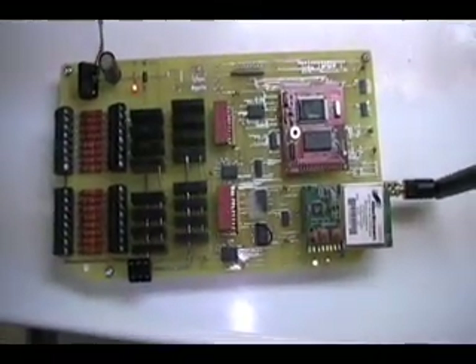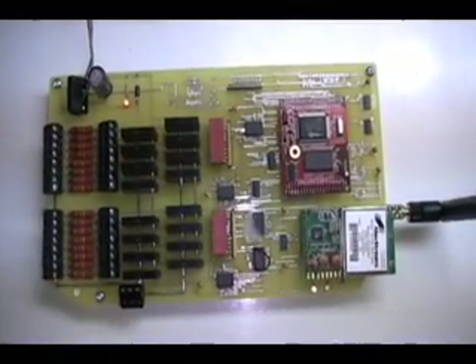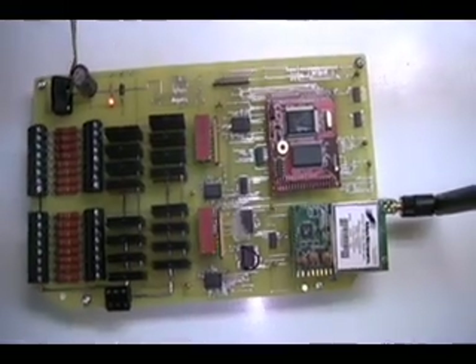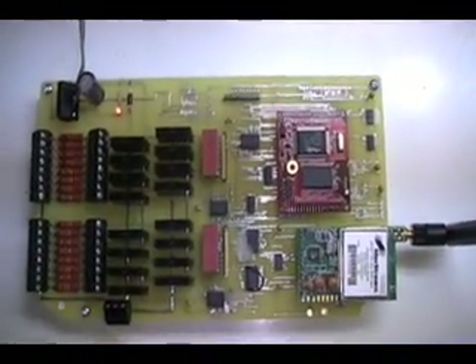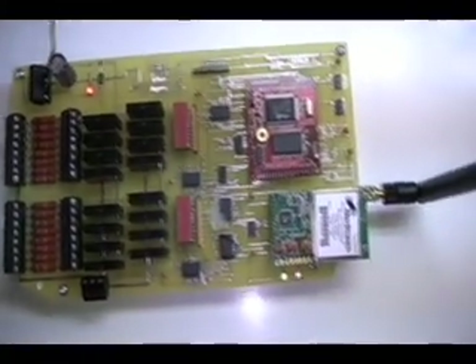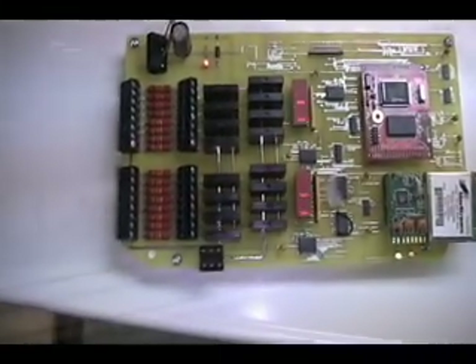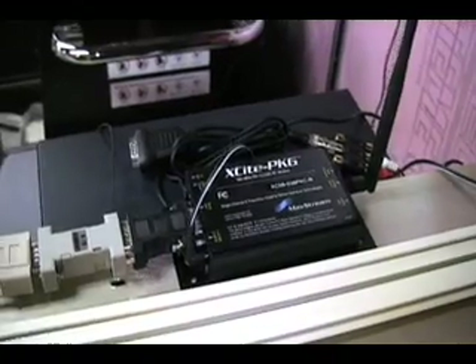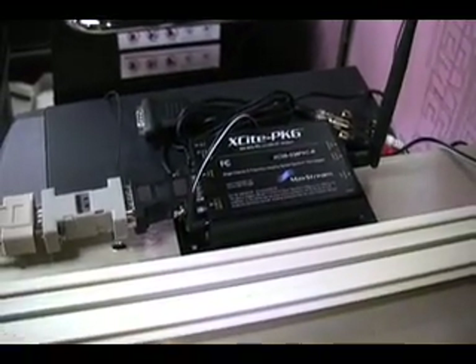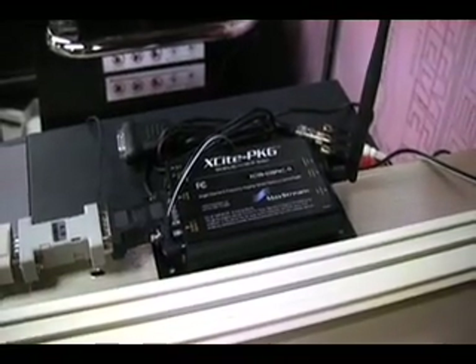This is a wireless controller card I made. It controls 16 strings of lights wirelessly and would sit in a box out in the front yard. It uses a rabbit microcontroller and a wireless RS-232 receiver. The wireless controller here transmits commands out to the wireless receivers that sit out in the yard, and it can send commands to a number of different receiver modules.